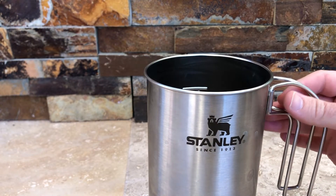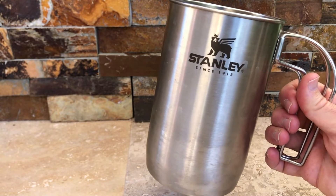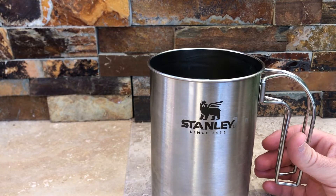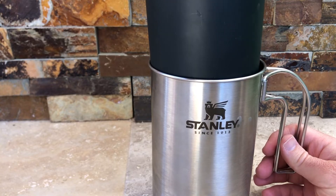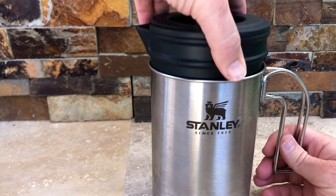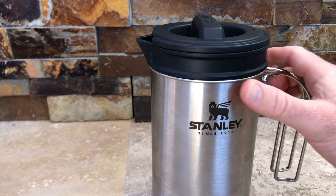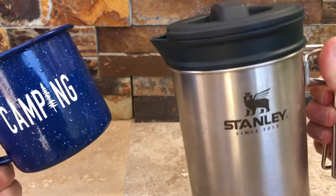Then you're gonna put your pre-measured coffee grinds in there to your liking. You're gonna wait four minutes — I use my phone for a timer. Once the timer goes off, you're gonna plunge it in. Very carefully squeeze it down. Make sure this is turned so that you can pour, grab your cup, and boom — you're gonna get coffee.